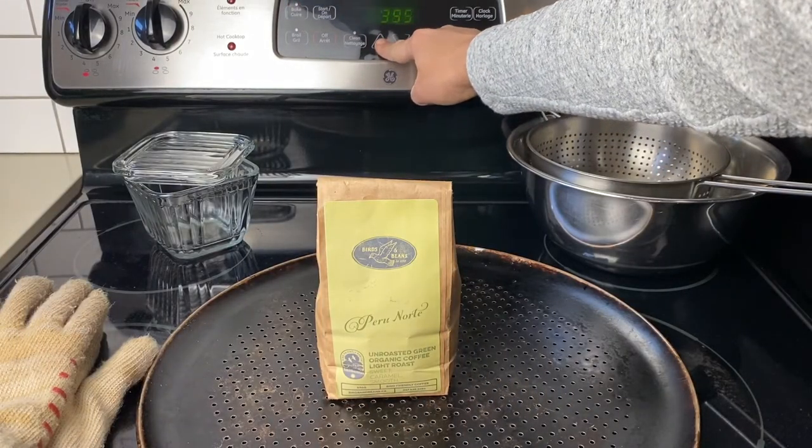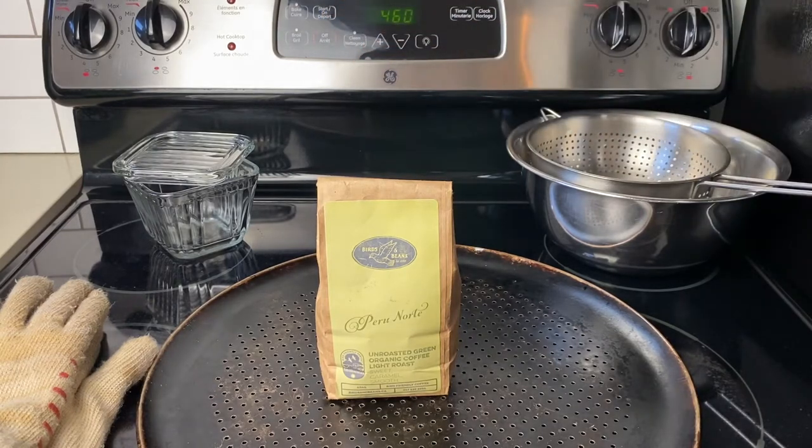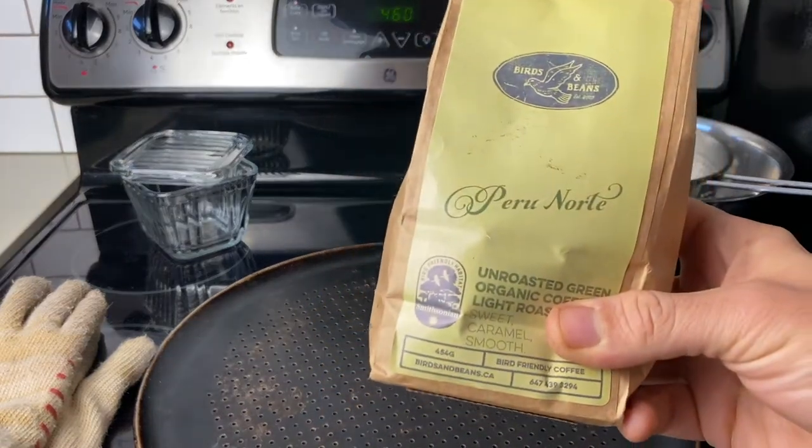Start out by preheating your oven to 460 degrees. There are lots of different ways to roast coffee — this is the way that I like to do it. If you want to attempt to do this yourself, the first thing you'll need is some green coffee beans.